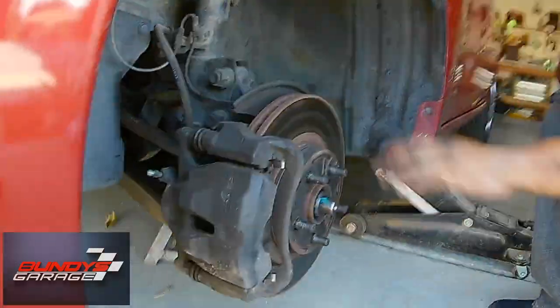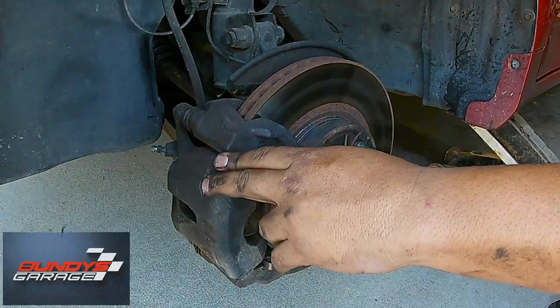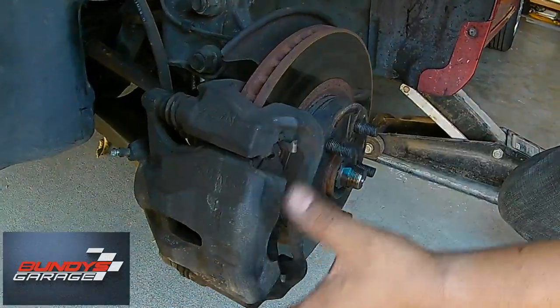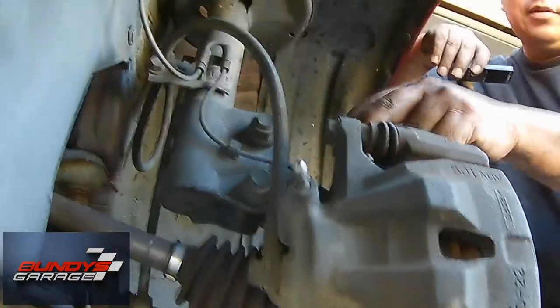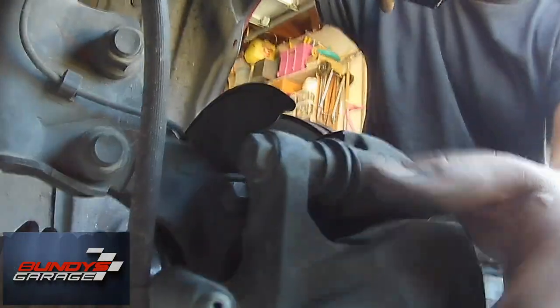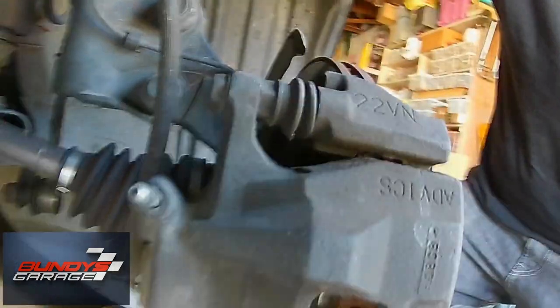So next thing you want to do — this rotor is not held on by any screws. It's held captive by the brake caliper bracket and the caliper itself. You have four screws we need to remove to get the pads and the rotor off. This screw and this one right here are 14 millimeter. Right back here, that holds the brake caliper bracket on — those are 17 millimeters. We're going to take these off first, then take off the brake caliper bracket bolts, and then we can get the rotor off.